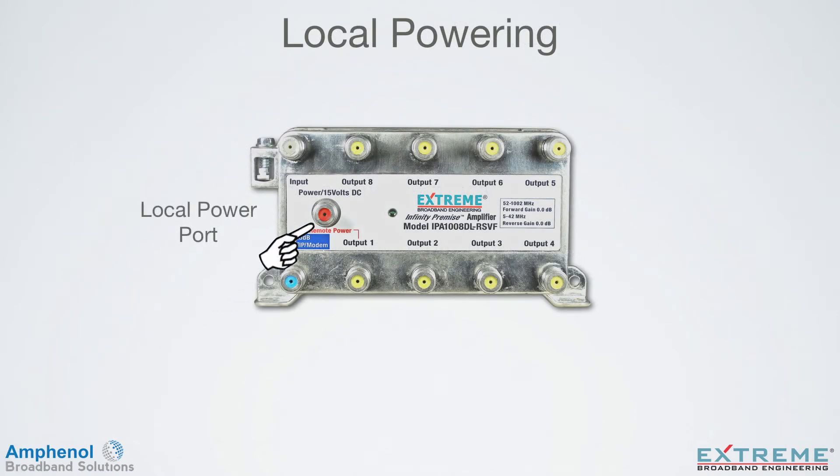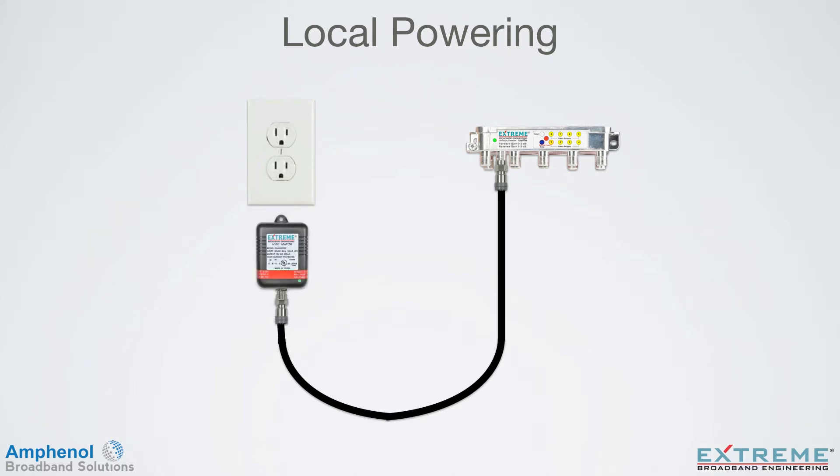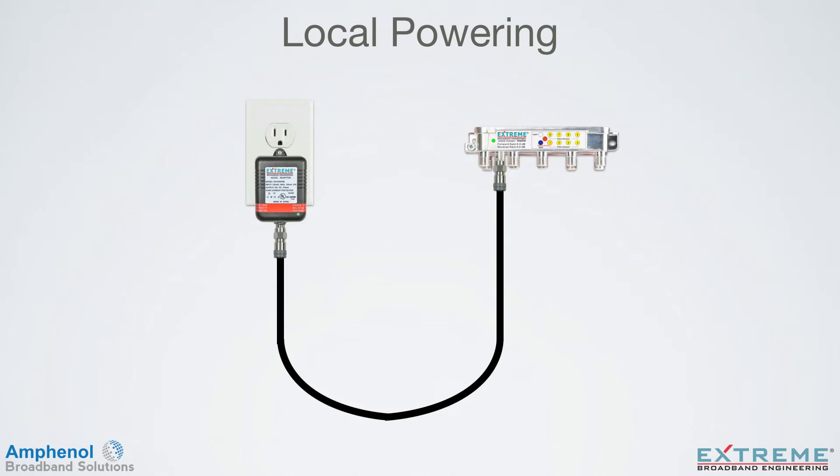The DL Data Plus Amplifier has a dedicated local power port. A dedicated coaxial cable is installed between the AC-DC power pack and the amplifier's local power port. Plug the power pack into the AC outlet and DC flows to the amplifier. The power pack and amplifier each have a green LED indicating that DC is present.